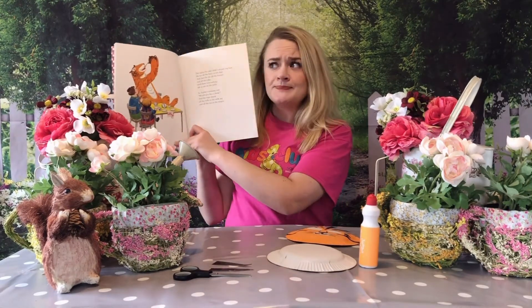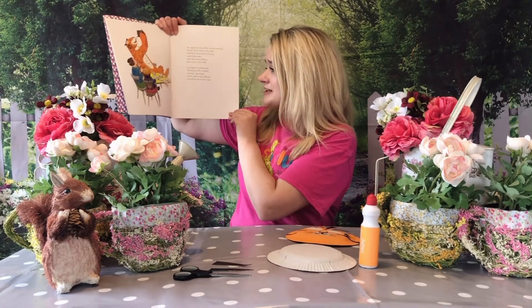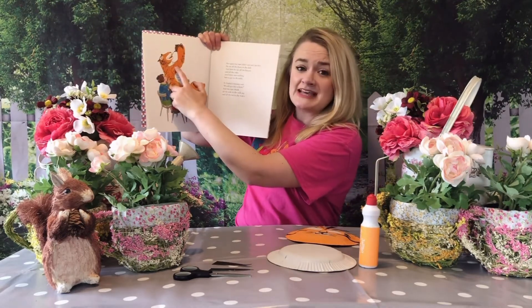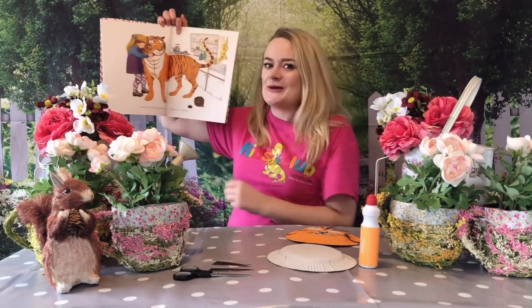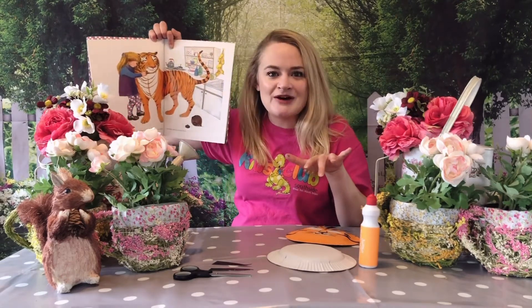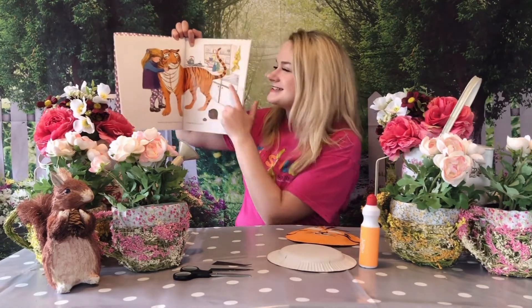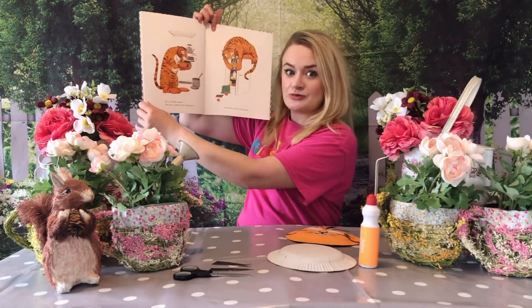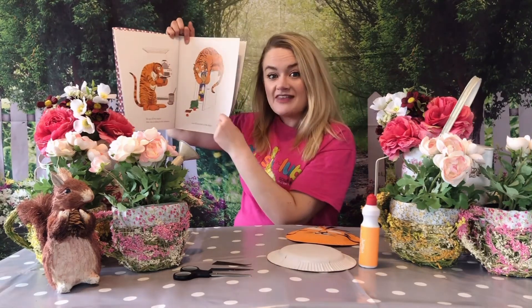So Sophie's mummy said, 'Would you like a drink?' And the tiger started to drink all the milk in the milk jug, and he drank all the tea in the teapot. And then he looked around the kitchen. Can all of you at home imagine that you're the tiger looking around the kitchen because your belly still isn't full? He looked all around the kitchen to see what else he could find. He ate all of the supper that was cooking in the saucepans and all of the food in the fridge. There was nothing left.